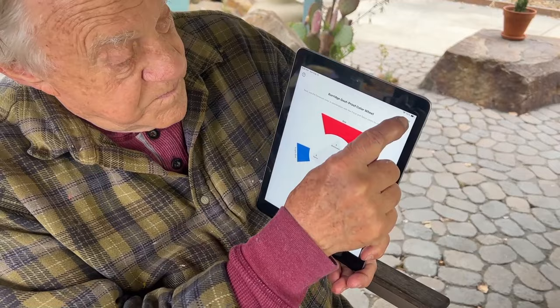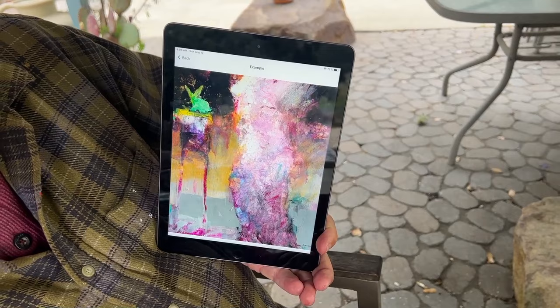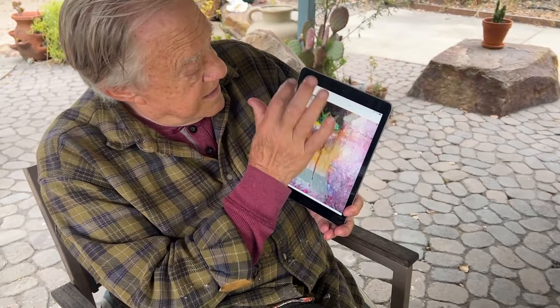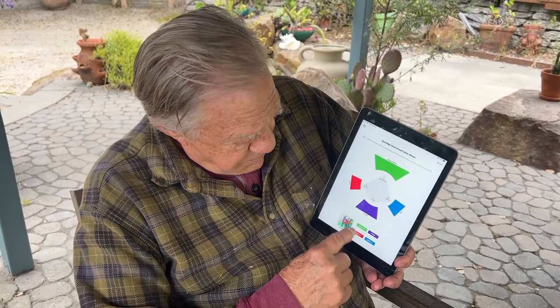Let's go back and choose another one. Look at this color: dominant color, focal point color, two spice colors — and the painting would look like this. So it kind of gives you an idea of what it would look like, and you can visualize it. Let's try green. Green is the dominant color. Purple here is the focal point color. And the two spice colors are red and blue. Let's see what that would look like. And there you go.